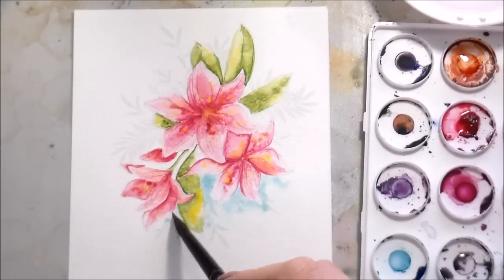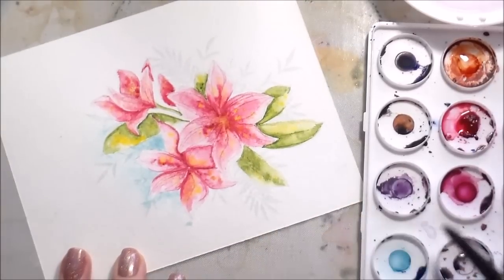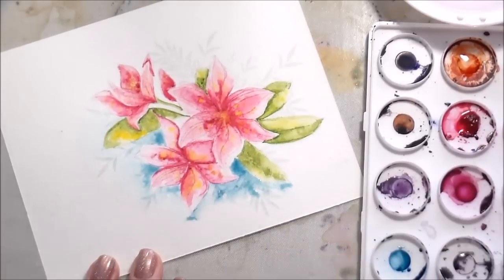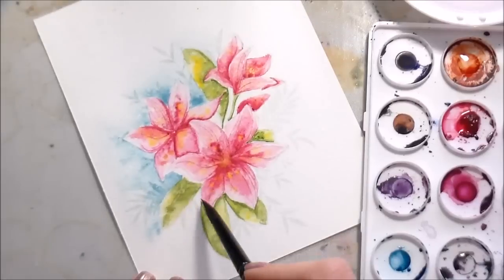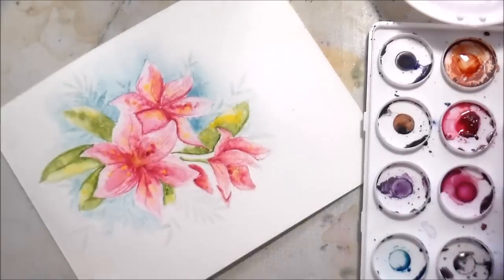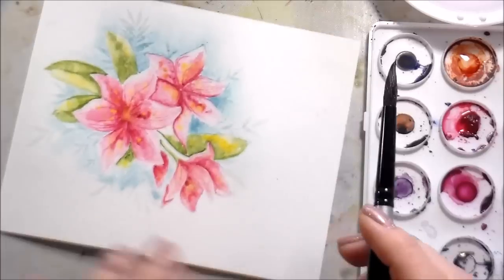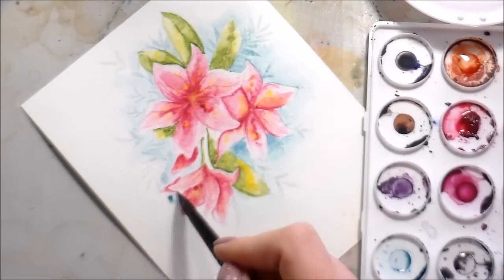Remember earlier I was talking about using the technique of the color grabbing that dye ink — here's how I'm doing it. I'm putting down some clean, clear water, then adding in a mixture of ultramarine turquoise and ultramarine blue. You can see it's starting to make those little tiny leaves much more visible, which is great because I was having a hard time seeing them since I stamped them in such a light ink. As this dries and those become more visible, it'll be easier for me to go back in and paint them darker.